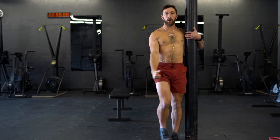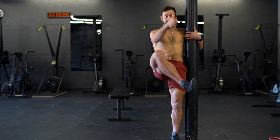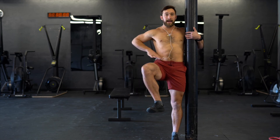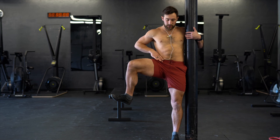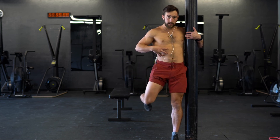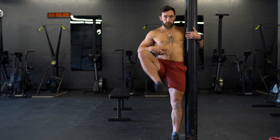So again — I'm up tall, pull up into external rotation, flexion out to the side, don't let the hips rotate. Everything stays square, internal rotation, keep that pelvis tucked, abs engaged, and then work it backwards through that hip CAR.